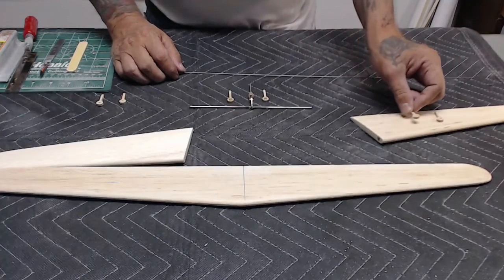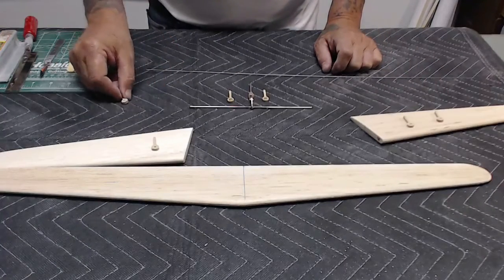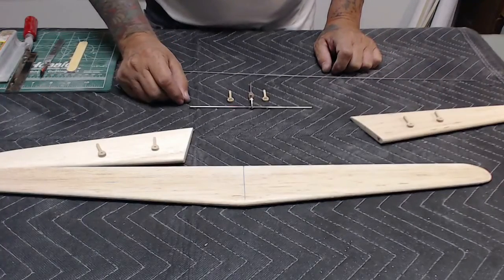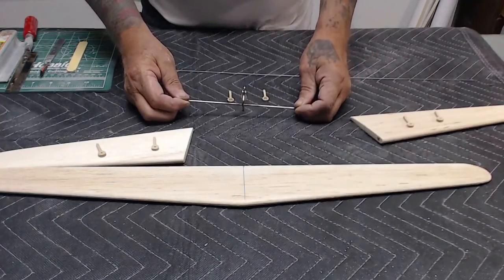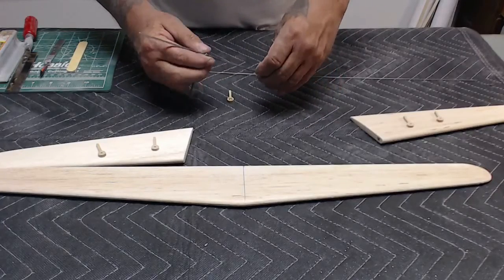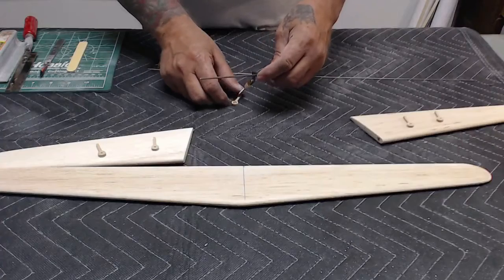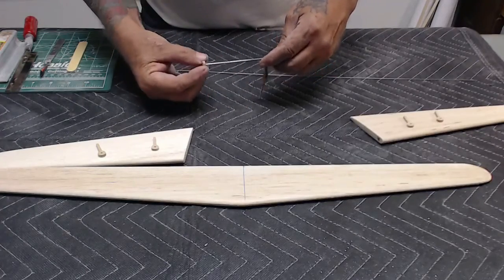Separate your hinge pieces so you know you have all the right parts. There are two hinges per elevator and two hinges that go on the control horn. This way everything is set off the trailing edge three-sixteenths of an inch.